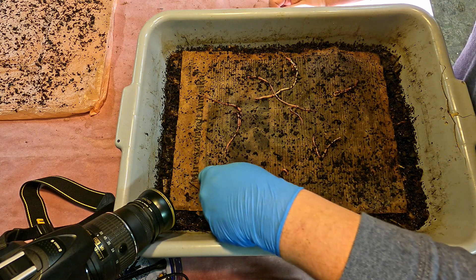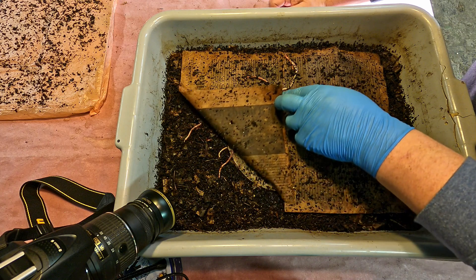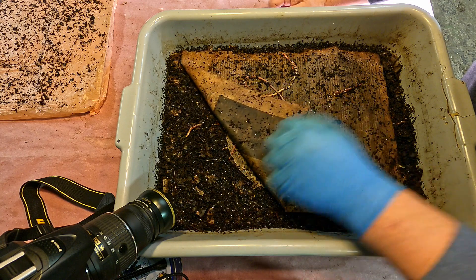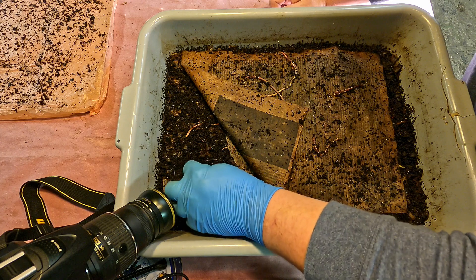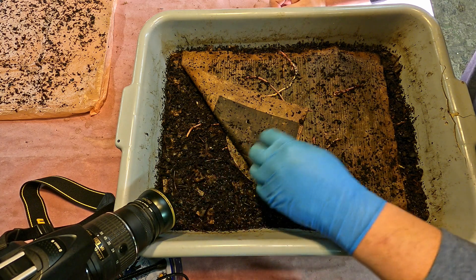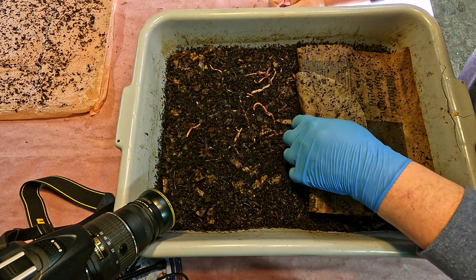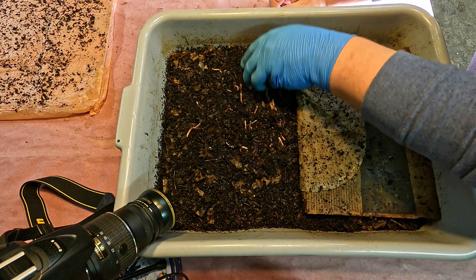The camera is pretty much zeroed in on where that letter M is. I thought I would just peel that back so that we can reacquire that location - if we pull it back, it's right where that piece of cardboard is. Maybe I can just make that a little bit more prominent. If we could find some mite activity, maybe we could just put a bunch of that right there and hopefully get a better view of it.